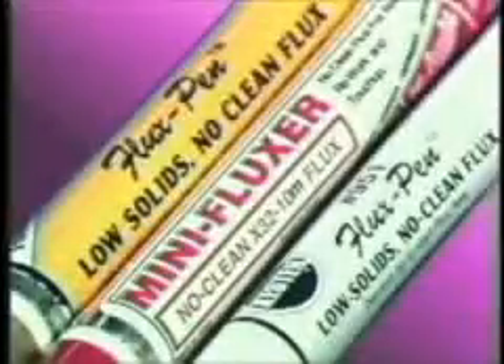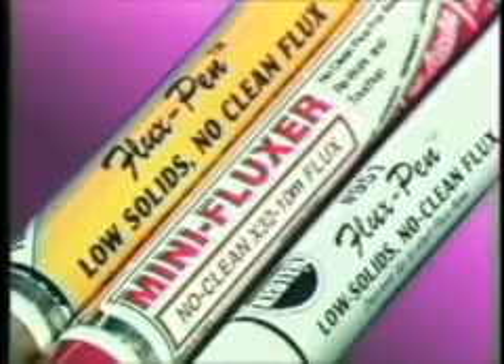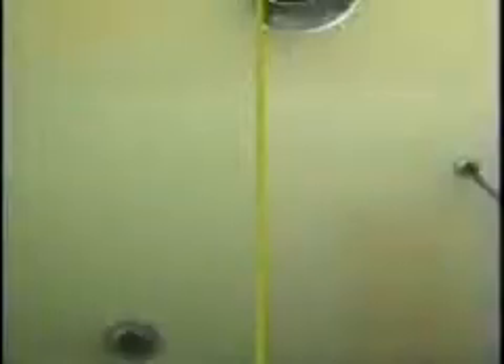Sin number five: improper use of flux. Using excessive flux heads the list of flux problems. Adding more flux does not necessarily result in a better solder joint. Excessive flux is often used as a crutch for the real problem, which may be bad design, poor solderability, wrong flux type, or improper tool or technique.